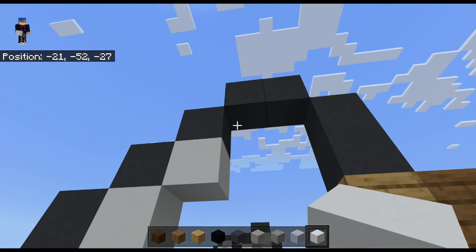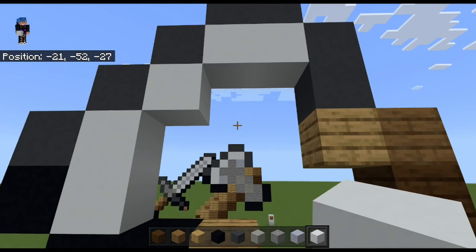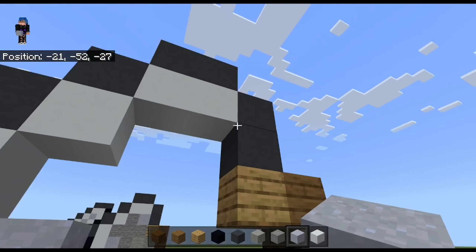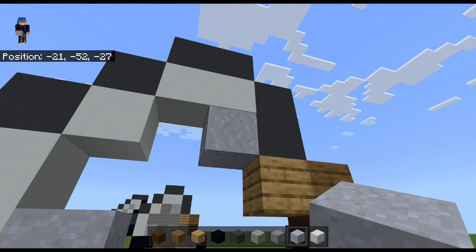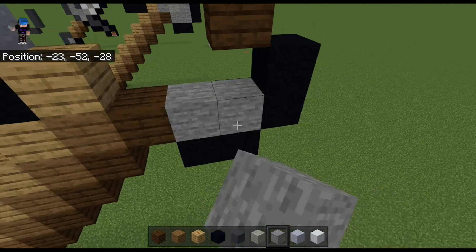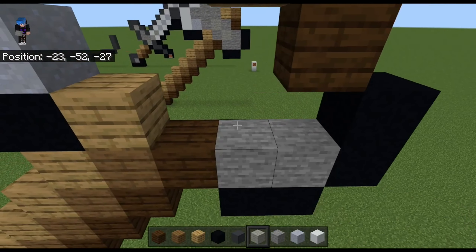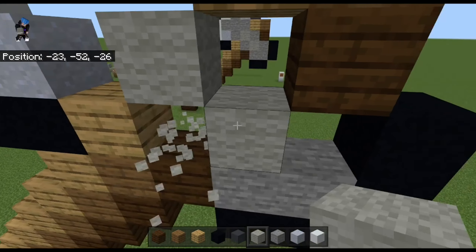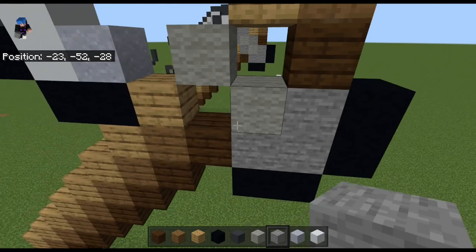Then place white concrete — one, two — one in the middle, then one, two. Place the clay in a corner here and in a corner there, then fill this up with stone. Over here use light grey wall, and light grey wall there, and the rest should be filled up with stone.